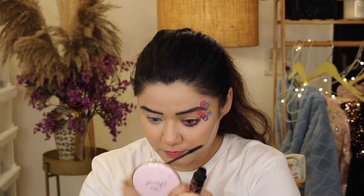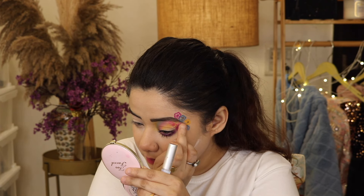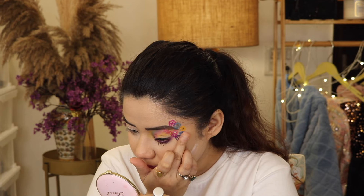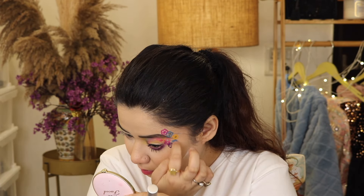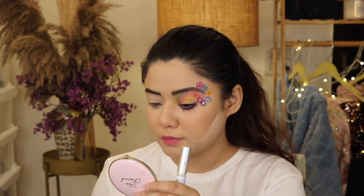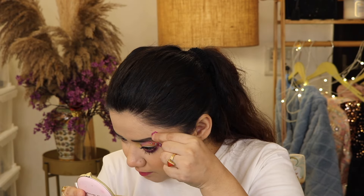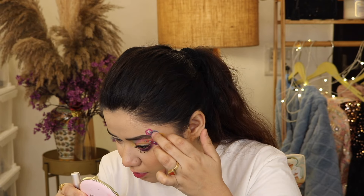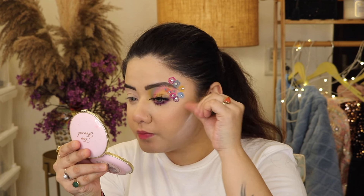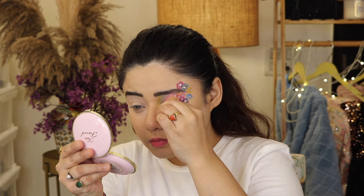I apply mascara here because it is waterproof mascara. I apply stones — I have used P.A.C glue. Sticker stones are easier for me; it was messy and tricky before. I applied a stone and I have used lashes — a cute makeup look.